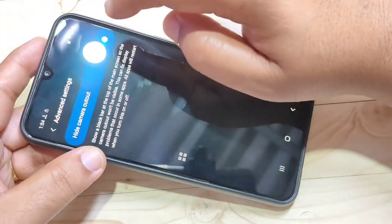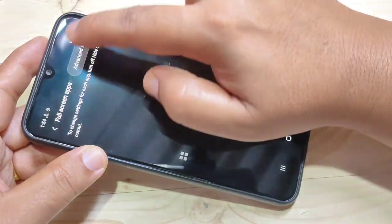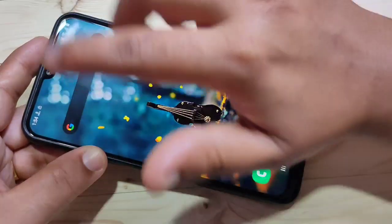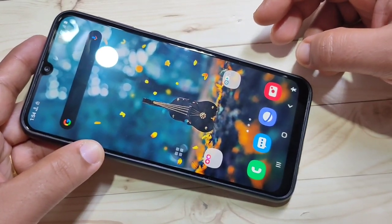If you want to go back to the normal display, again go to Settings, tap on Display, then tap on Full Screen Apps, tap on the three dots on the top right corner, tap on Advanced Settings, and turn off this option. Then go back to the home screen and you can see the full screen display is there. Simply in this way you can hide the notch display.